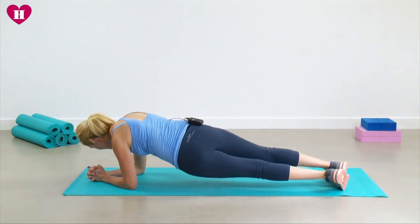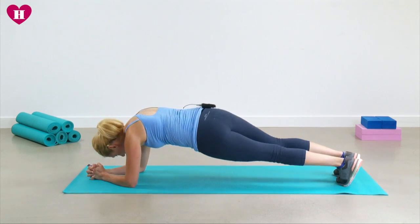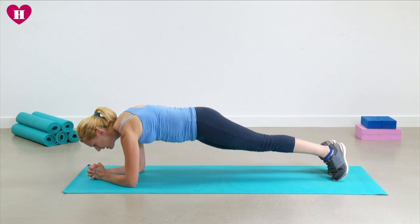If you notice, my head is always over my knuckles, so I'm not drifting back as I rotate. Let's do two more.